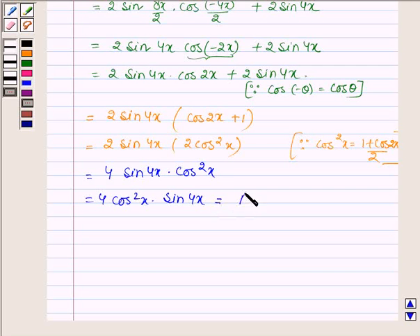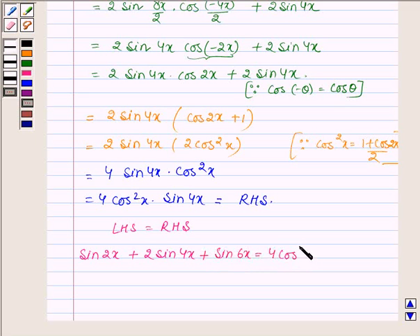This is equal to the right hand side. And thus we have the left hand side equal to the right hand side, that is sin 2x plus 2 sin 4x plus sin 6x is equal to 4 cos squared x into sin 4x. Hence proved.